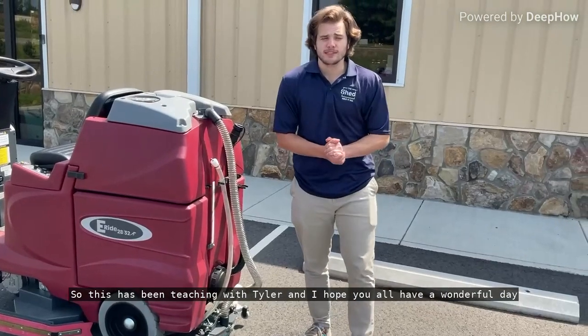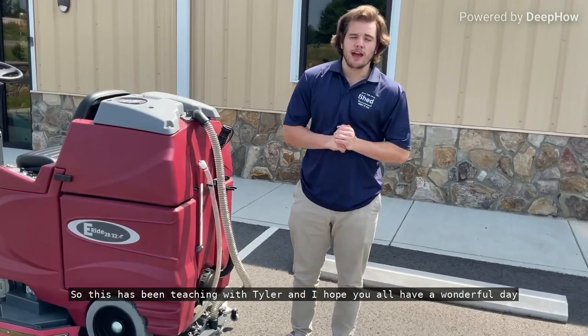So this has been Teaching with Tyler, and I hope you all have a wonderful day.